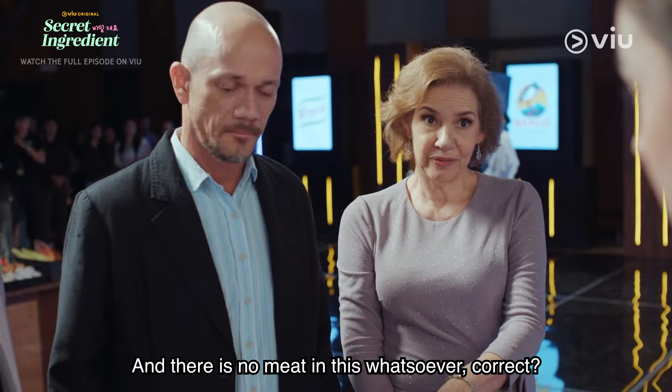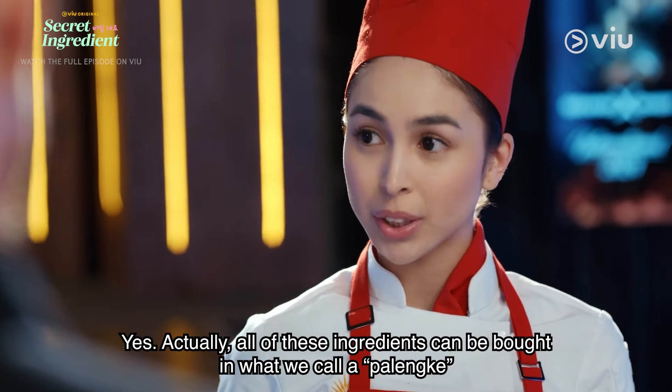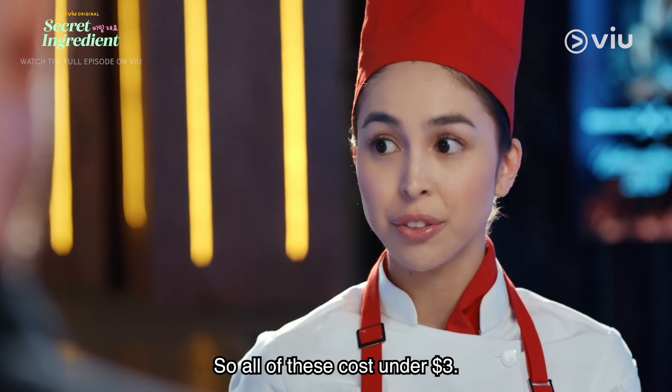And there is no meat in this whatsoever, correct? Yes, actually all of these ingredients can be bought in what we call a palengke, or a local farmer's market. So all of these cost under $3.